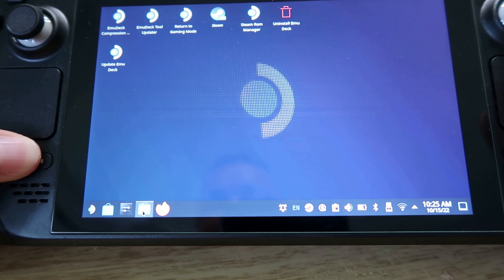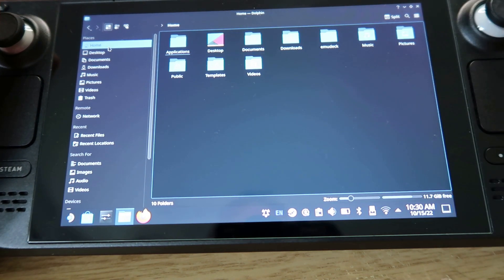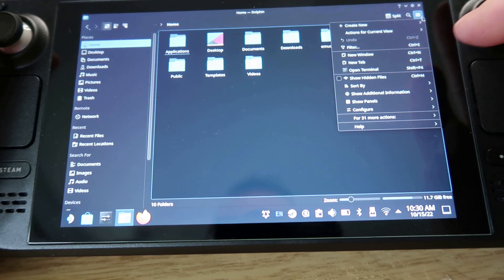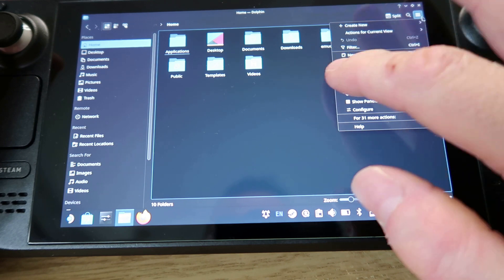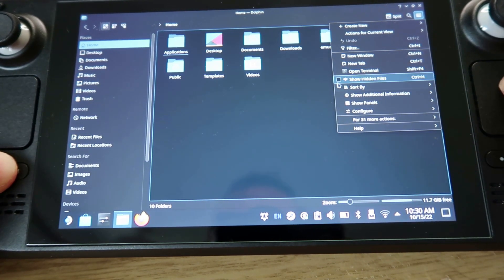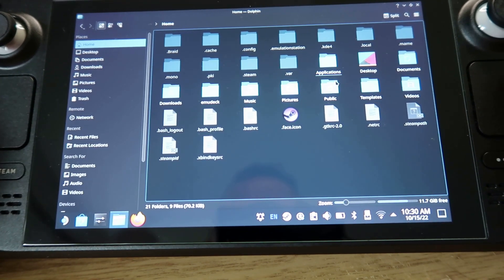Open up the file manager. What you want to do now is put your BIOS files onto your Steam Deck. The location is usually hidden, so go to Home in the top corner and then go to the option to show hidden files. You'll need to use the cursor rather than the touchscreen — it's too intricate — and then it will unhide a lot of folders.